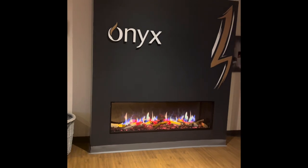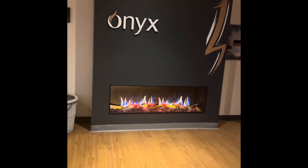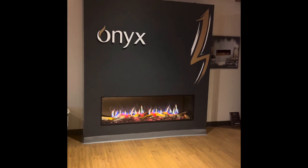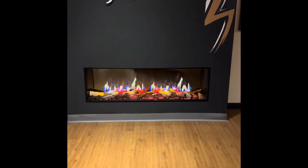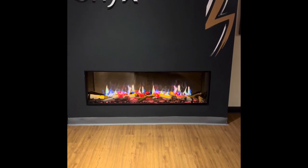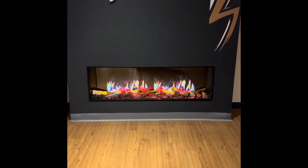It's also got an app which is really easy to use — I think it actually works better than the remote for understanding all the different functions on the fire. I can see this is the way that electric fires will be moving, just to up their game in flame technology.